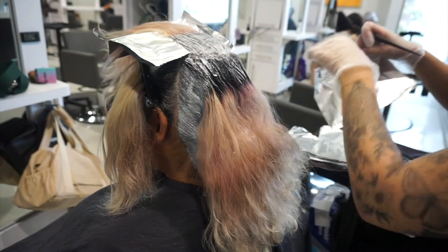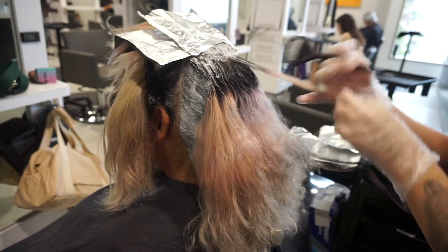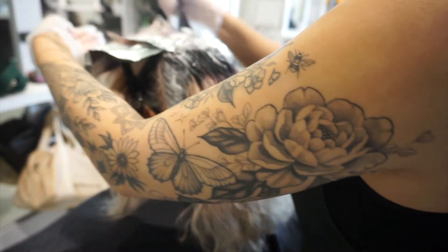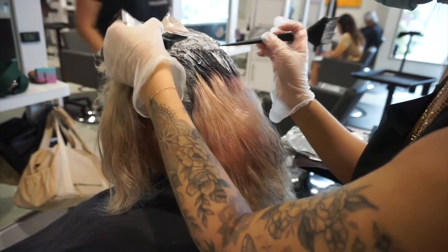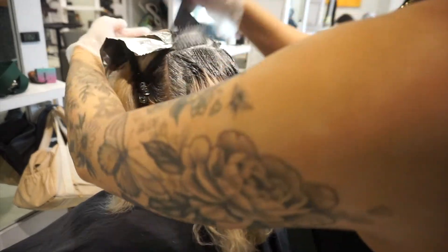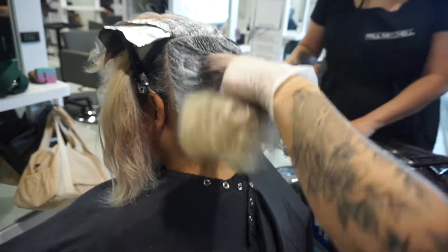Whenever I do any type of corrective bleach and tone like this, I always feel that if I don't start on the top and instead start on the bottom nape area, sometimes when I reach the top it takes forever for that top part to process. I believe it's because it sits on top of the head, so a lot of the heat is not being trapped like it would underneath all the rest of the hair.